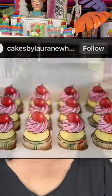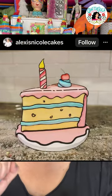Have you guys seen those really cool comic cakes that are all over Instagram and TikTok right now? They outline everything in black and it looks so good. I wanted to try it, but I'm not the best baker.